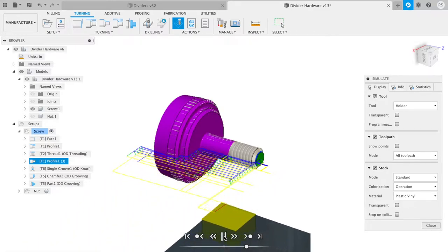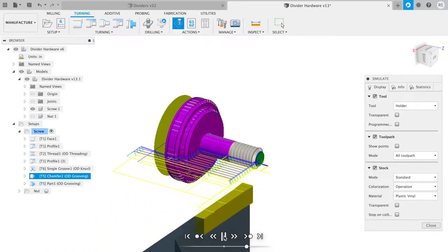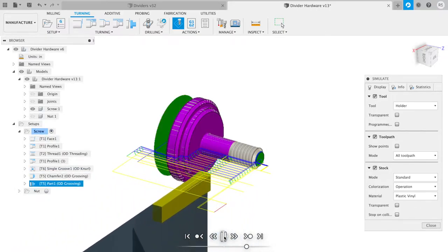Fusion 360 doesn't support knurling so it comes in and looks like it parts it off, but that was the knurling operation, and then the part is parted off.